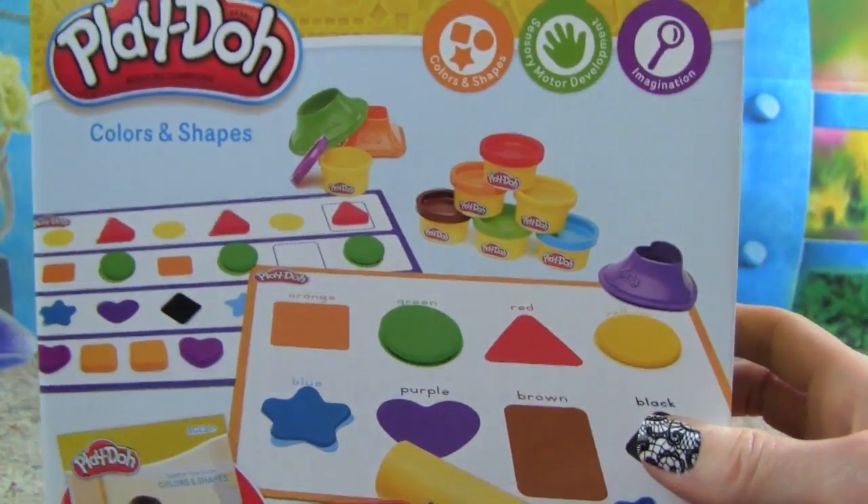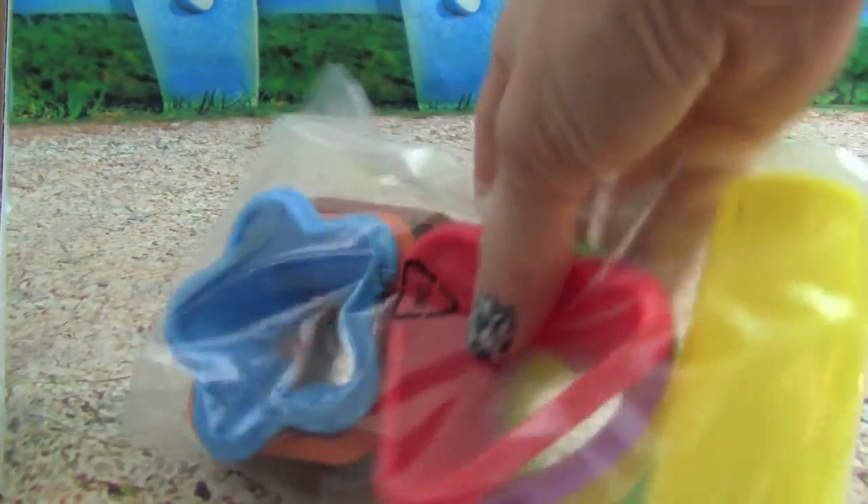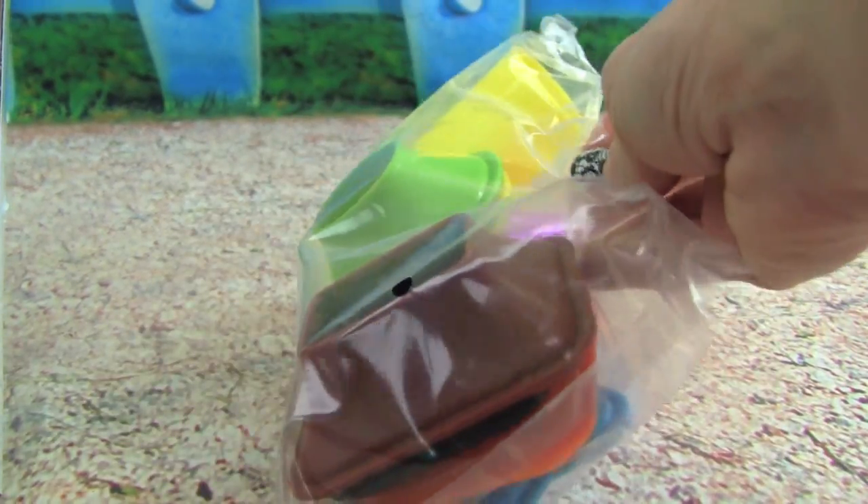Let's go ahead and open up the box and see what all it comes with. Whoa, look at all these shape molds that we get. And that is so cool, I'm really excited about that.